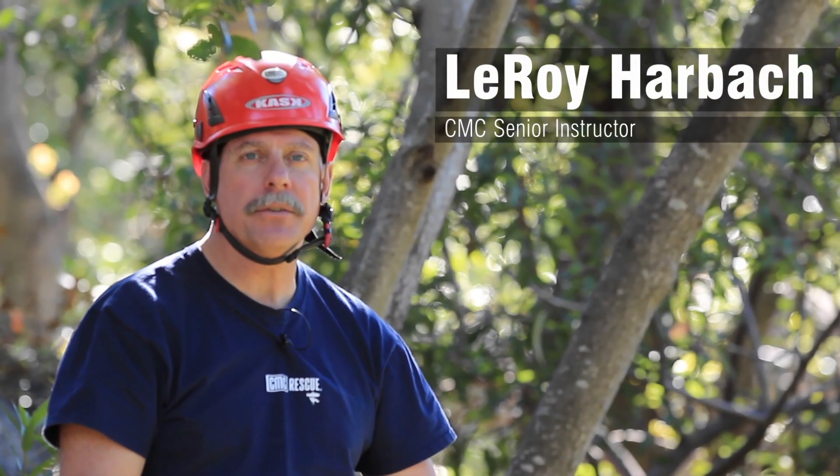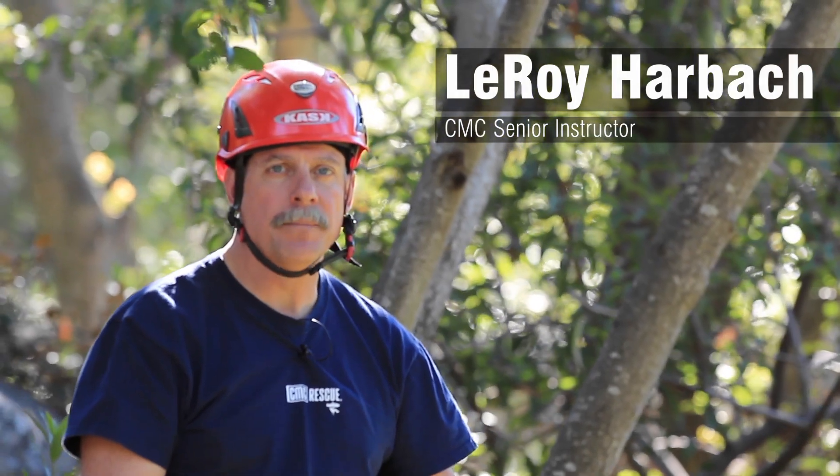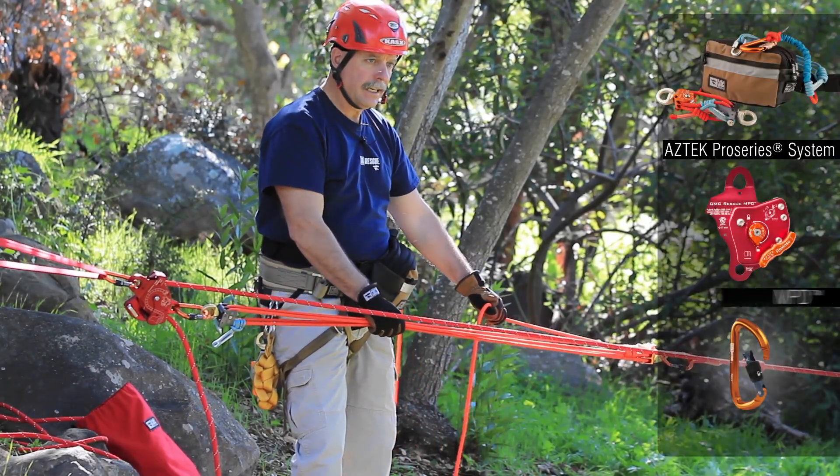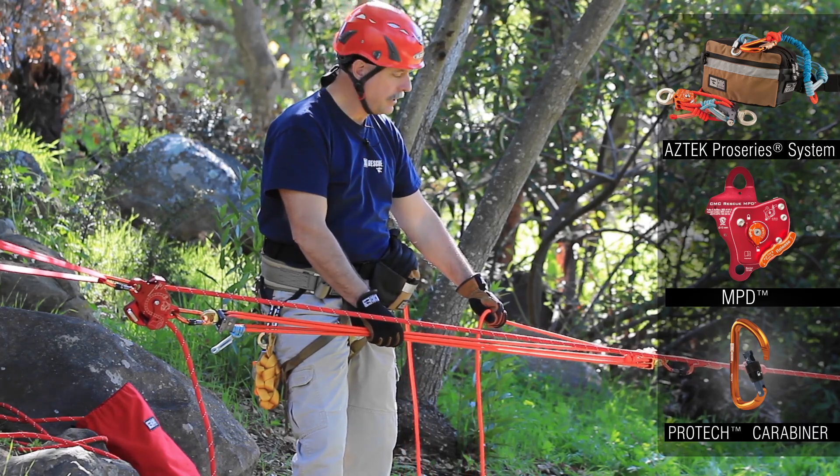Hi, my name is Leroy Harbach. I'm a senior instructor for the CMC Rescue School. And today we're going to demonstrate the use of the Aztec kit as a piggyback hauling system.